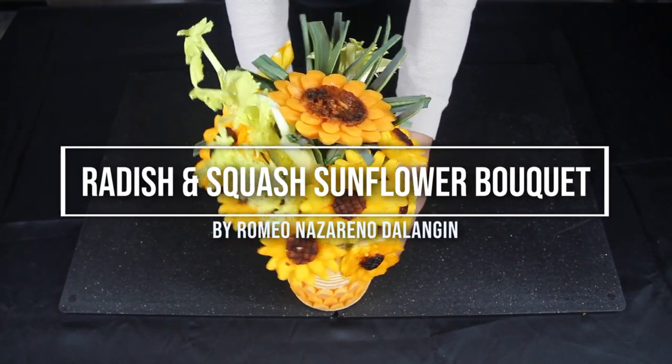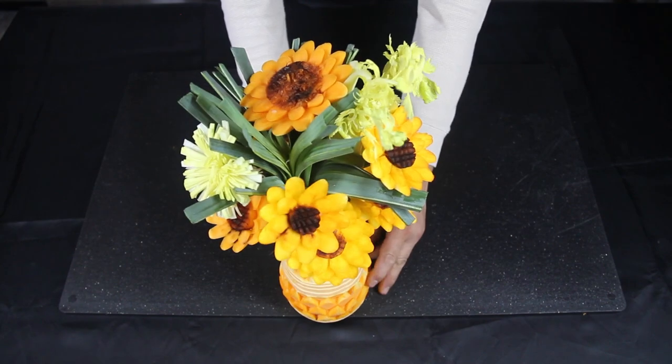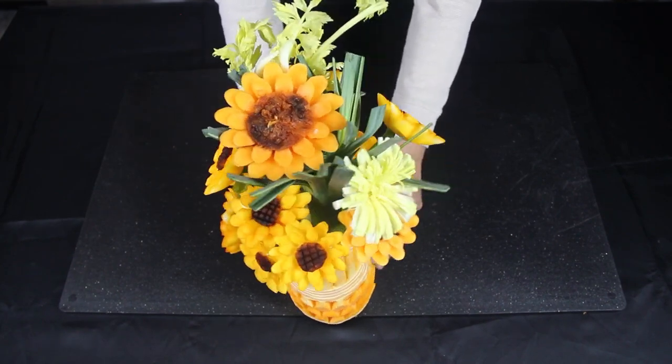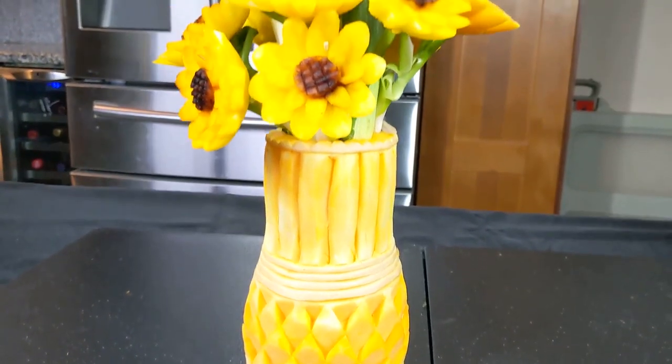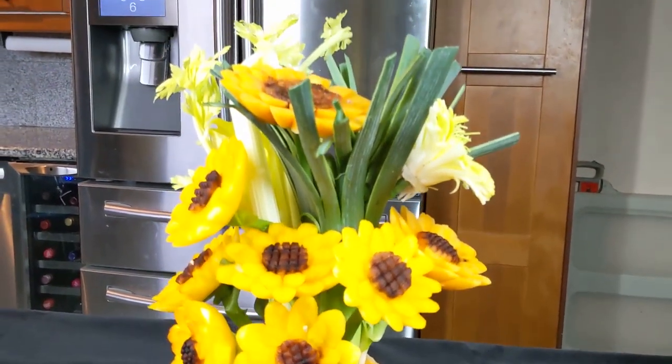Hello everyone, welcome back. I'm Kaomi and today I will show you how to make a flower bouquet using Korean radish and squash flowers with leek and celery garnish on a beautiful butternut squash rice.